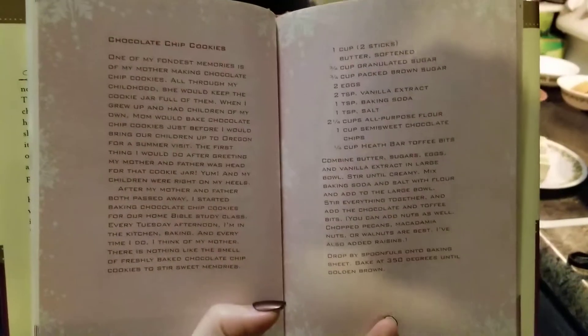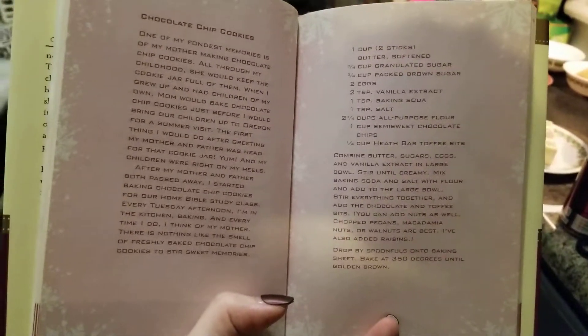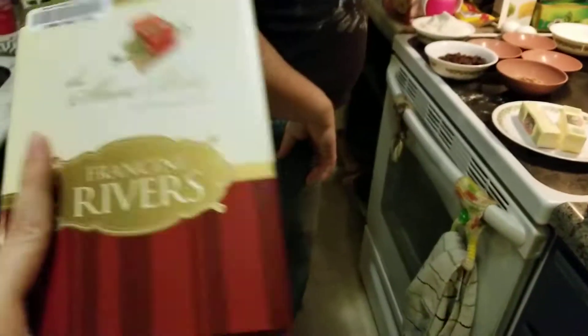This is a quick look at the recipe. If you want to pause it or anything, it gives you the amounts. But like I said, it's in this book.